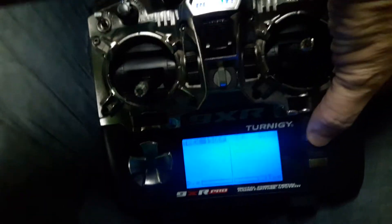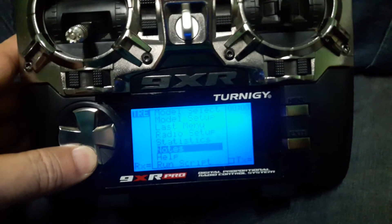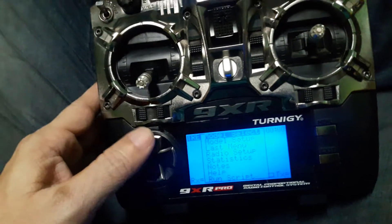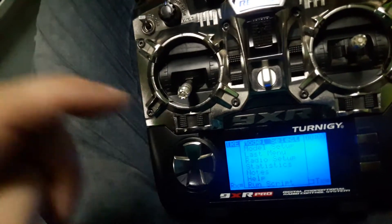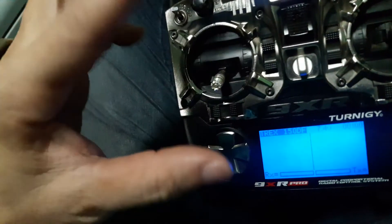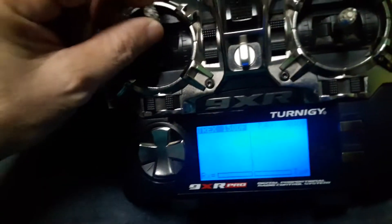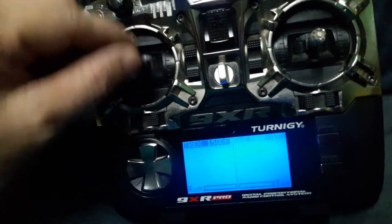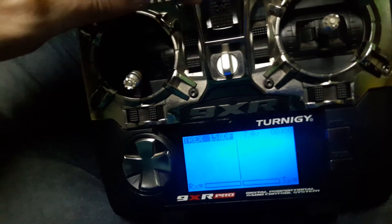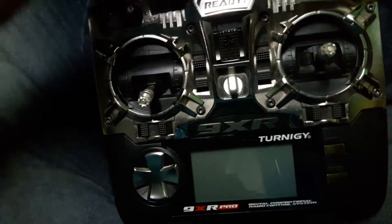There's the menu — menu, menu. I would recommend changing the switch. Do not just clean it, change it. Change it to a toggle switch. It's working perfectly right now — the only problem is this switch. I'm going to turn it off.